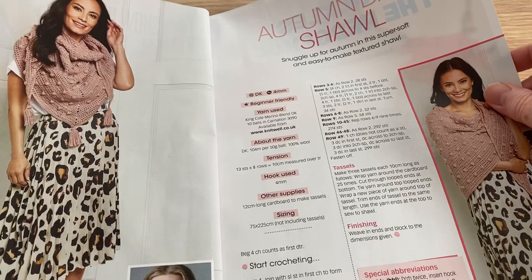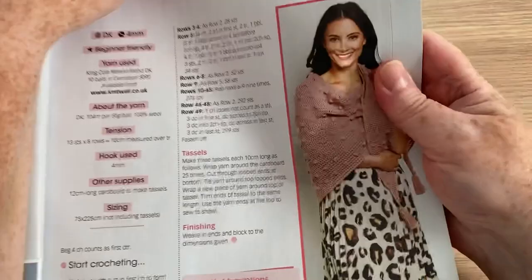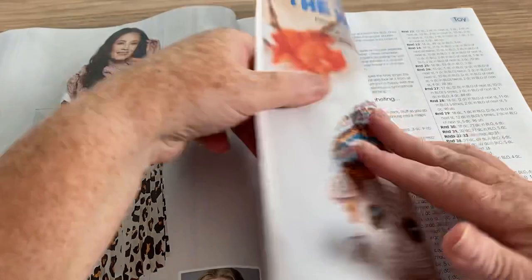We've got the Autumn Day Shawl. It's nice, but it's got row after row of UK trebles, which as you know I'm not a fan of. But it is broken up with bubbles, so that's kind of sweet. And it's got these tassels, which will help it keep its points — because one thing I really don't like about pointy shawls is that they don't always stay in point.